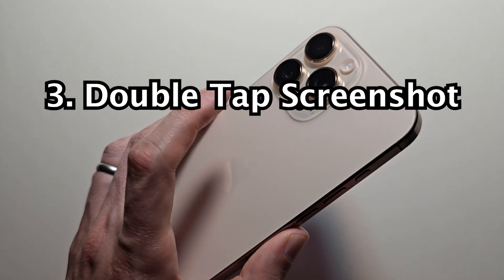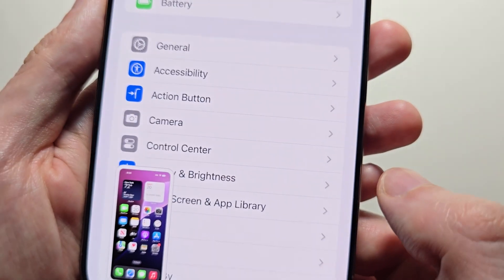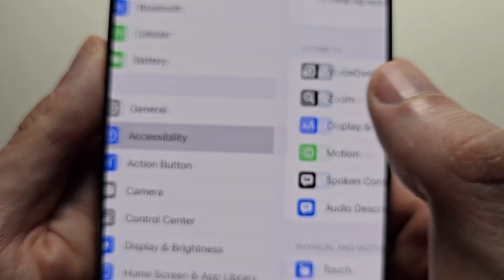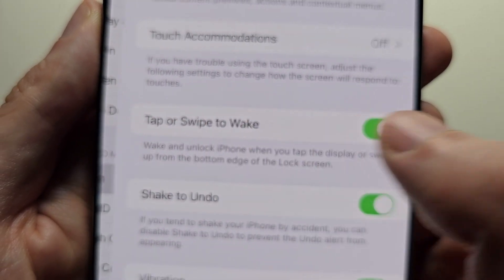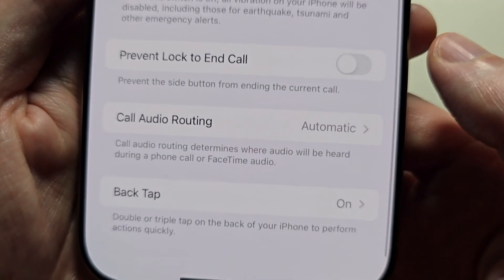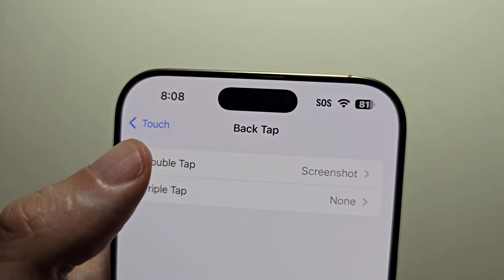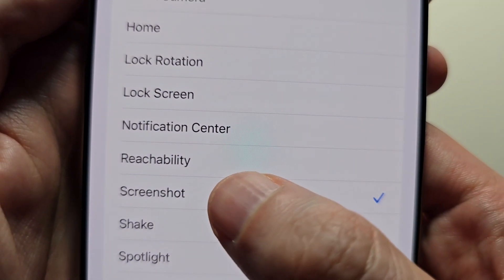For the final method, double tap — go into your Settings, then go to Accessibility, then go to Touch. At the bottom press Back Tap, go to Double Tap, then go to Screenshot.